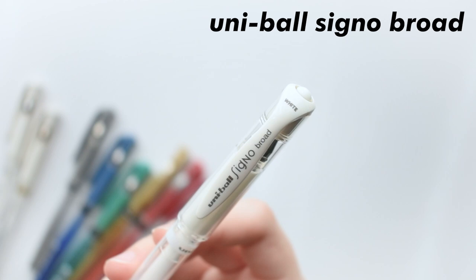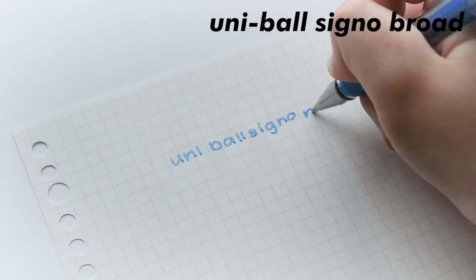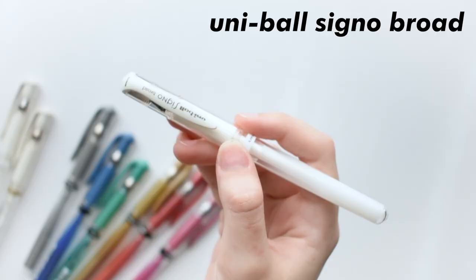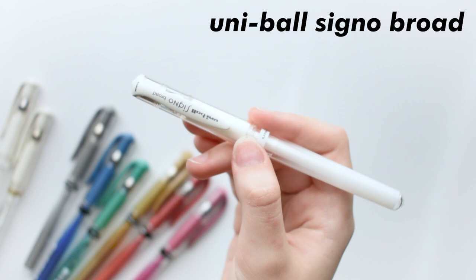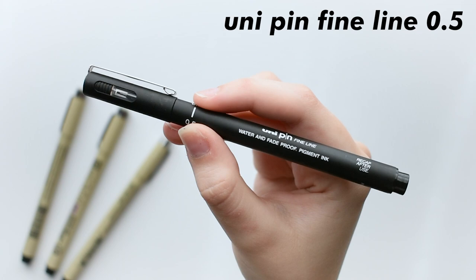Here are my Uni-ball Signo broads, which are all 1mm tips. These come in white and metallics, and that's pretty much it, but there are regular Signos that come in 0.38mm with more colors. Like the Sakura Gelly Rolls, I think of these as more of a decoration pen than an everyday use pen. These pens are also really smooth to write with, and this is probably my favorite white pen because every other white pen I've used is either too weak in terms of pigment or it just stutters a lot. But the white Signo works the best for overlaying on titles and stuff. These are a 10 out of 10 — there's nothing really wrong with them, I enjoy using them a lot, and I think they are just great pens.